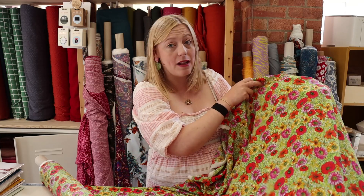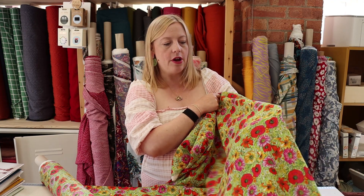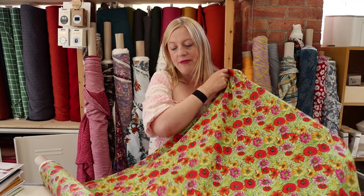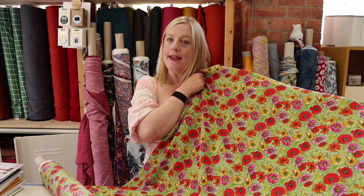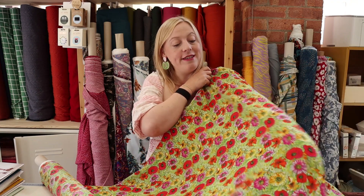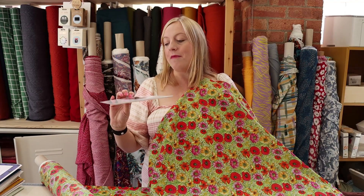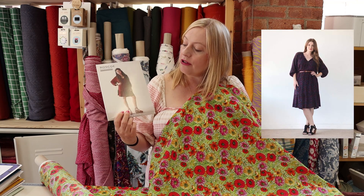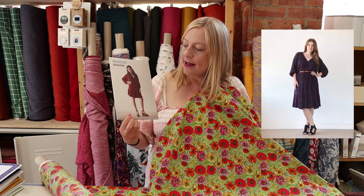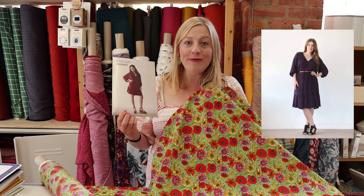It is very very slightly sheer, but because of the green background I personally wouldn't line it. Although it does have a direction to the print, I don't think you'd need to follow the direction either. It's a nice wide fabric and it's really luxurious to touch and feel — I really love this one. We thought it would work really well for one of my favourite patterns, the Roscoe by True Bias. I wear my Roscoe all the time — it's a really nice and comfy dress pattern and you can just layer it up with some tights and a cardi when it's a bit chillier.